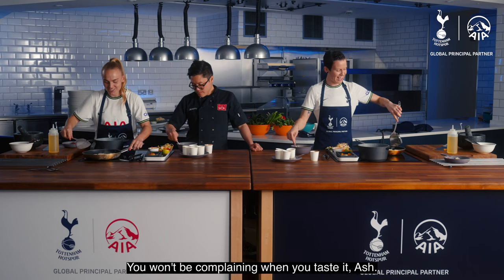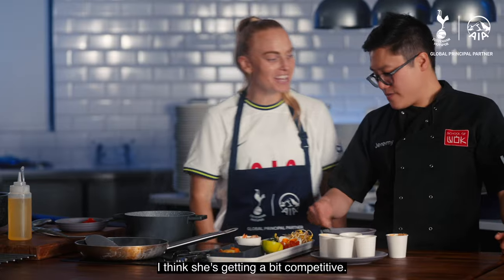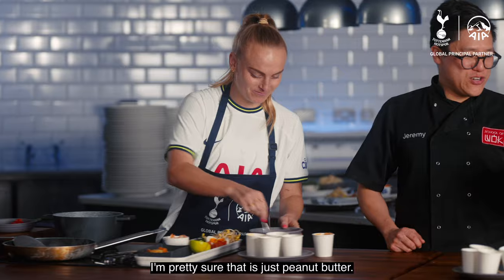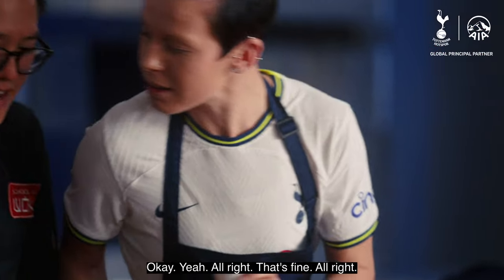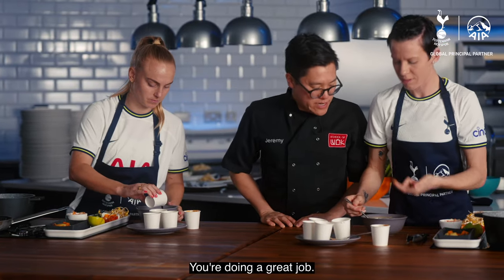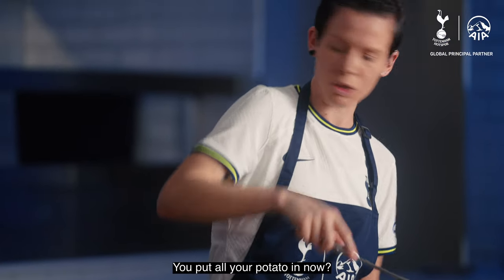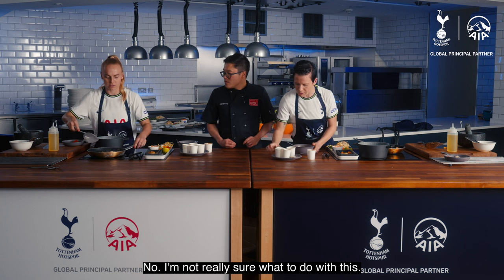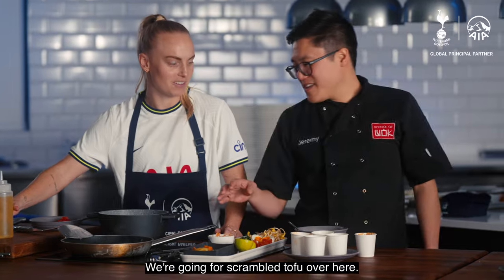You might be complaining when you taste it, Ash. I'm joking — I don't want food poisoning. I think she's getting a bit competitive. Yours just looks like you've put peanut butter in a bowl. I'm pretty sure that is just peanut butter — I put most of it in. You just keep doing what you're doing, you're doing a great job. Mine looks a bit crispy — we're going for scrambled tofu over here.